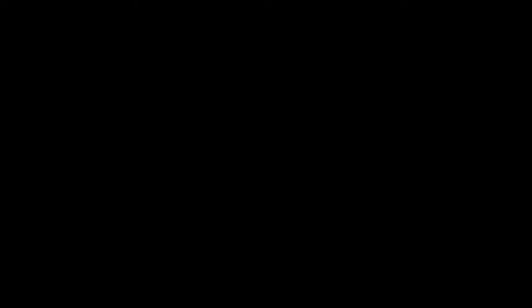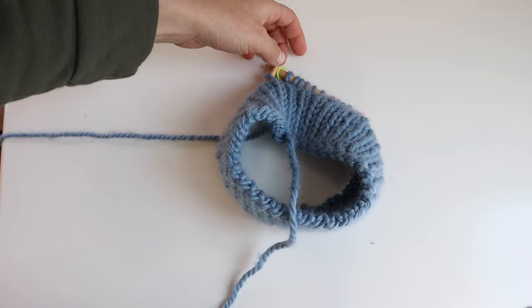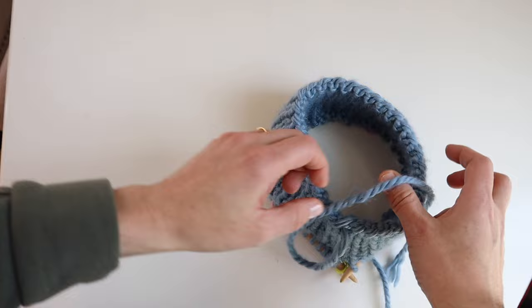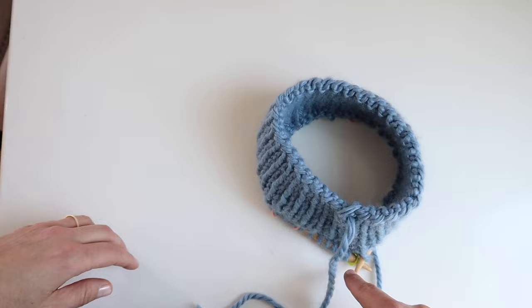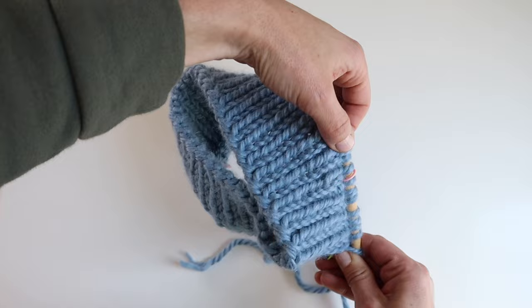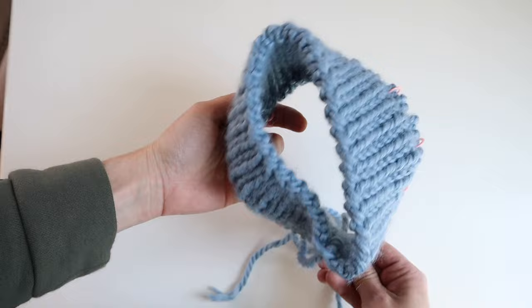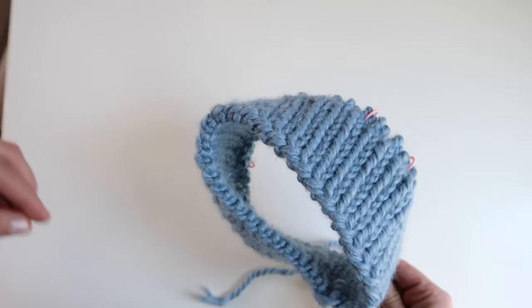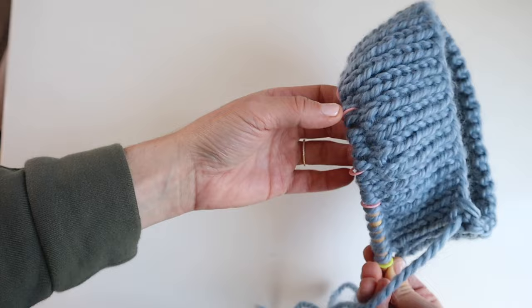Now we're ready to start raglan increases and short row shaping — done at the same time. We're working the sweater from the top down: the beginning of round marker is at the middle of the back, with stitch markers for back, raglan stitches, sleeve, front, raglan stitches, sleeve, and raglan stitches. We will be increasing eight stitches every raglan increase round — one on each side of all four sets of stitch markers — every other round.